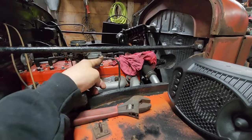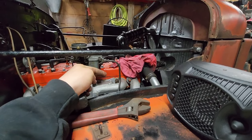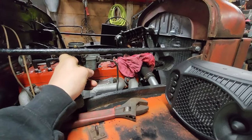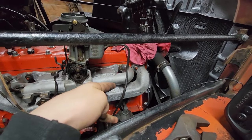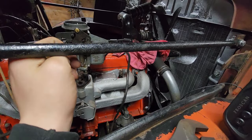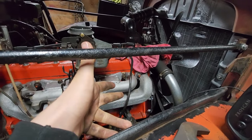I need to get the bottom screwed on there so that I can fill up the top with fuel so it can prime itself and get a little bit of fuel in the fuel pump, because I'm sure that's dry — it's been sitting for a long time.